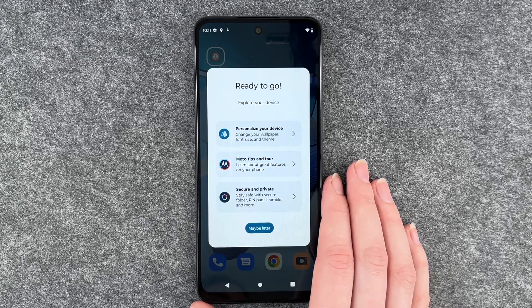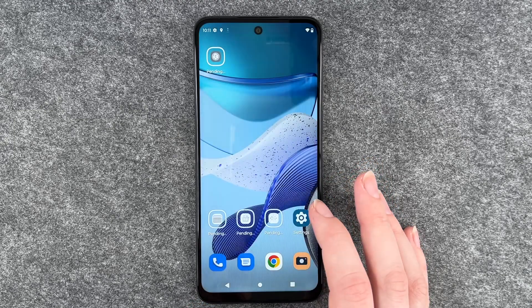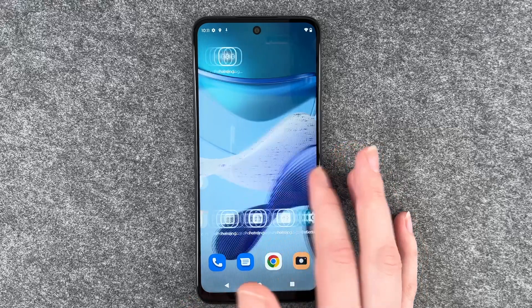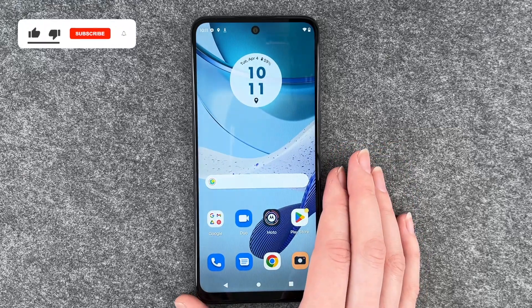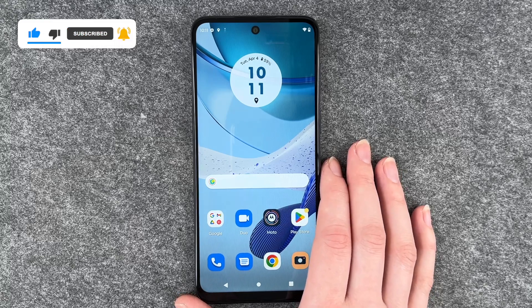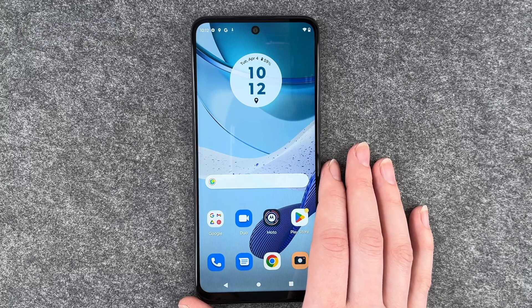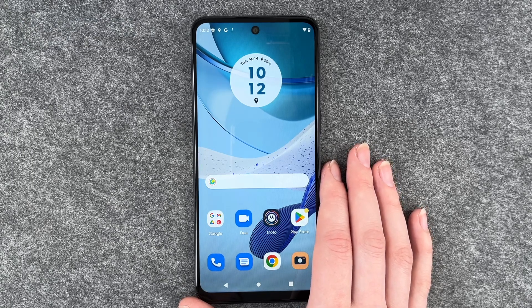And then this is our home screen, ready to go. You can explore your device or do it maybe later. So this is our home screen where you can go ahead and customize it more. That's all about the first and initial setup of the Motorola Moto G53. Hope you liked it and hope it helped — if so, thumbs up, share and subscribe, and hope to see you next time. Bye!